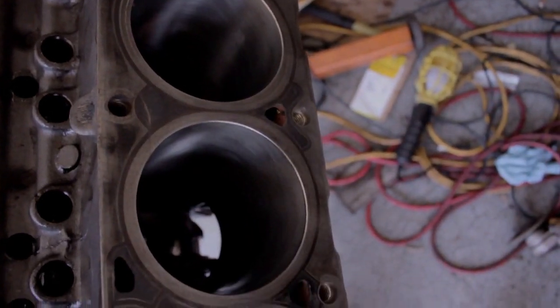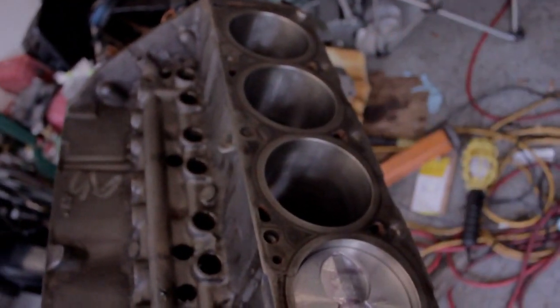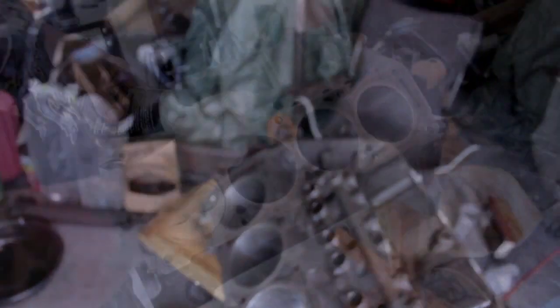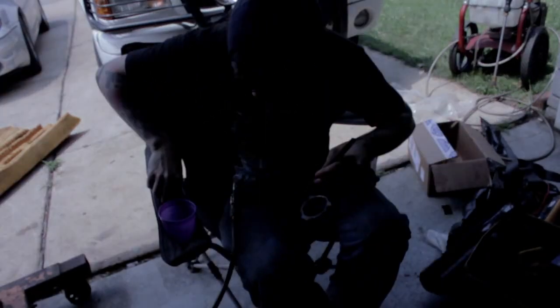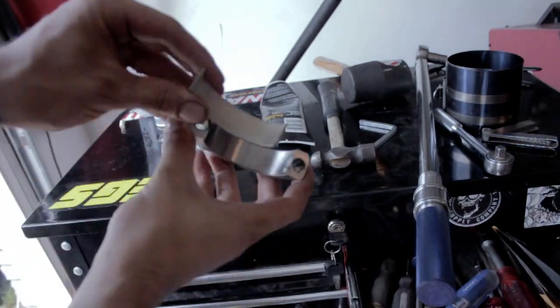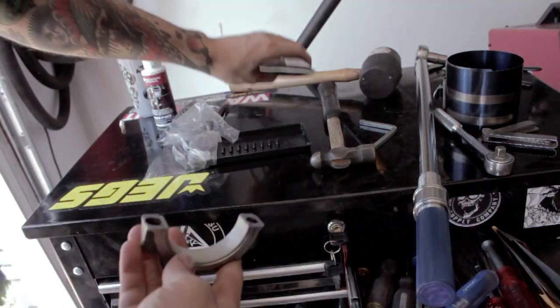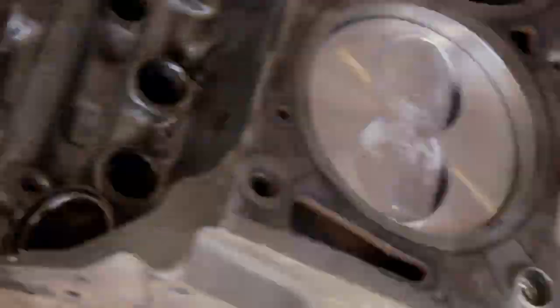For a close-up view of what we're doing: use the assembly lube and grease up the piston, do the same thing to the cylinder wall — get the assembly lube all rubbed in there. Gap the rings, install the bearings onto the rod, grease them up, and then once you get it shoved through delicately using the ring compressor tool, shove it through, then put the bearing on the cap and torque it down. That's what we've all been doing.